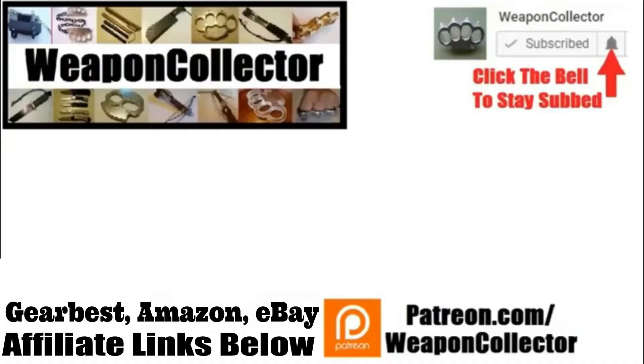Before you leave, if you ever wanted to support this channel, you can now via Patreon, or by shopping at Amazon.com and GearBest. There's more info below if you need that. Remember, if you want to get full notifications for this channel, click the bell. I'll see you later. Cheers.